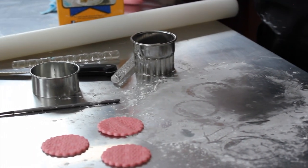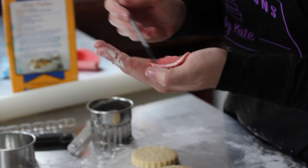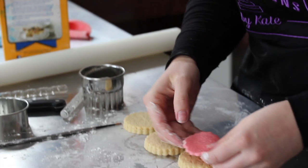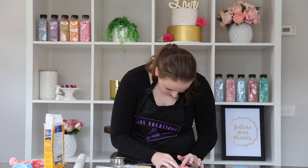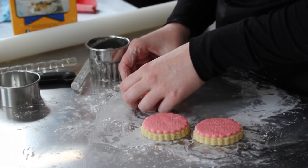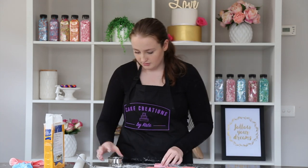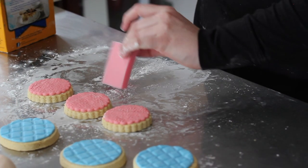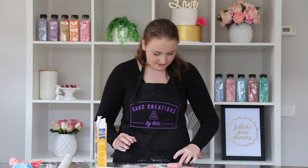Put that to the side and reuse the leftover fondant later. Take our biscuits and just use a little water on a paintbrush — just make sure you line up the scalloped edge with where it was scalloped on the biscuit and press that on. Now that we've got all our backgrounds sorted, we're going to grab our silicone mold and we'll need to put quite a bit of cornflour into it, just because it has a lot of little toes and we don't want those to get stuck.